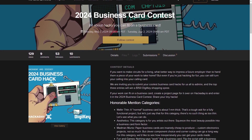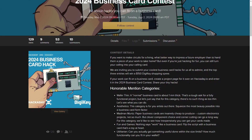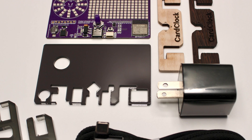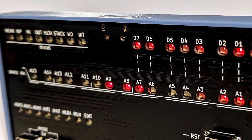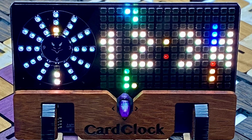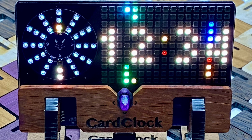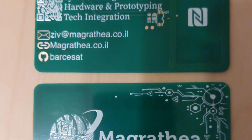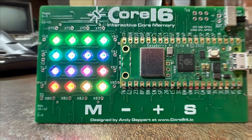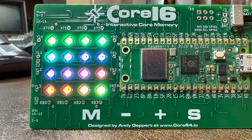Also, there's a new contest up on Hackaday — it's the 2024 Business Card Contest sponsored by Digikey. Here's another ancient idea that's ripe for innovation. For the sake of this contest, the project you submit doesn't have to function as a practical business card. It just needs to be an electronic project of some kind that fits into the typical business card form factor. The top three entries will win a $150 Digikey shopping spree.